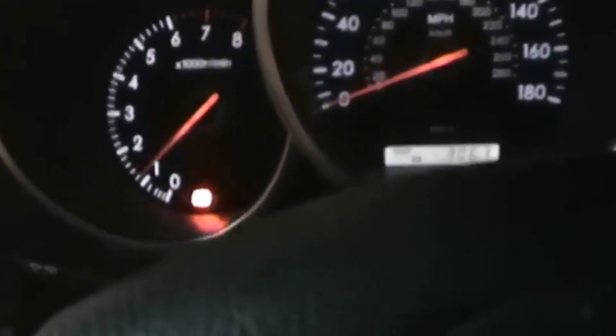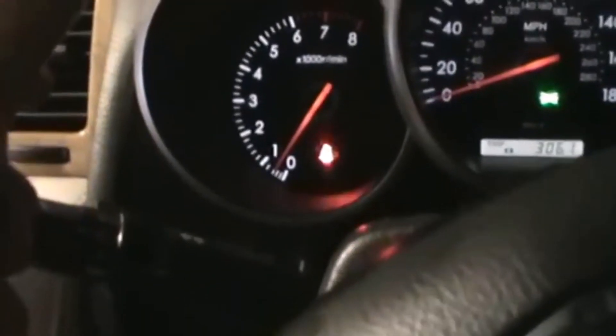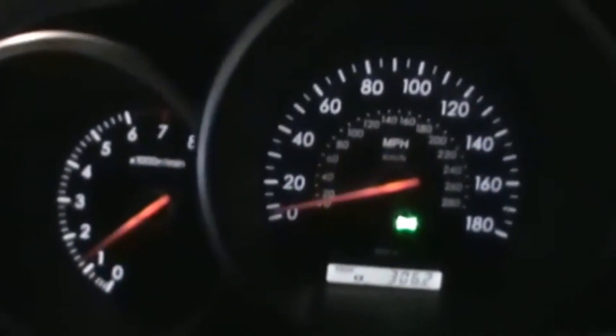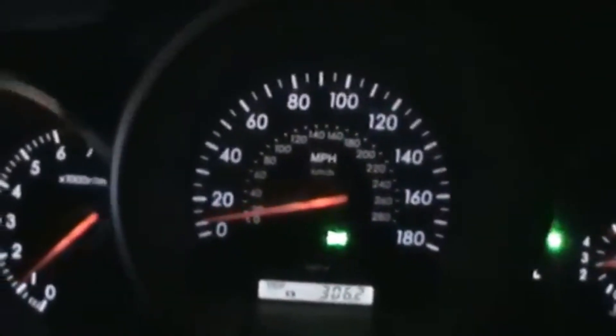Now we start the car to see if the lights appear or not. We move the car a little — no, the problem did not happen with this Bluetooth reader. What I've investigated is that there are a lot of readers that have this problem, but not all of them do.